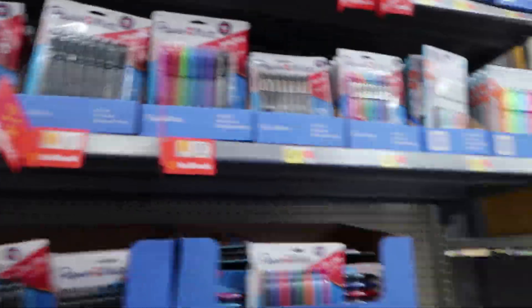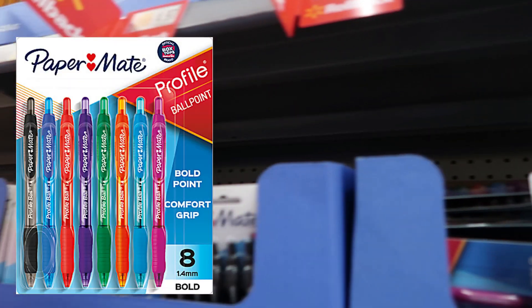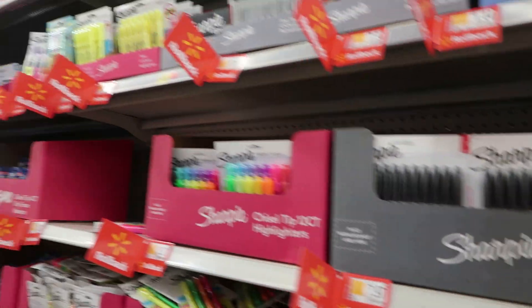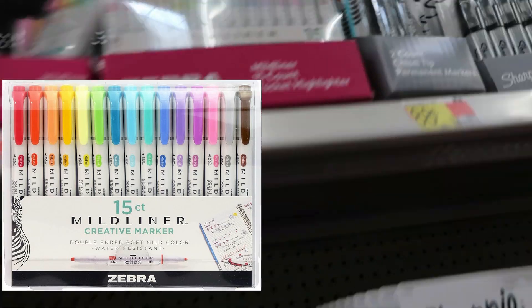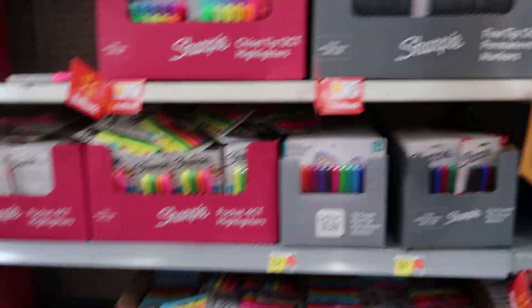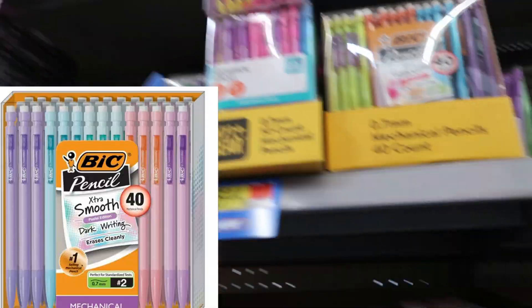We're gonna start with pens. You can never go wrong with Paper Mate — these are my favorite. And these are my favorite highlighters, always and every time. You always got the OG Sharpie too.